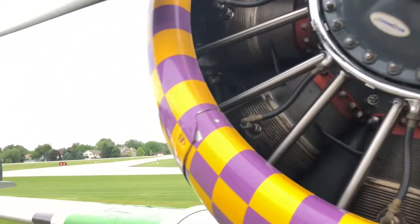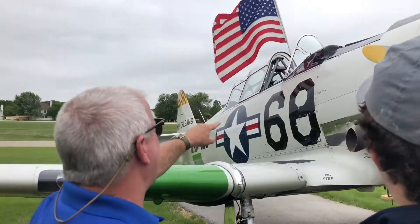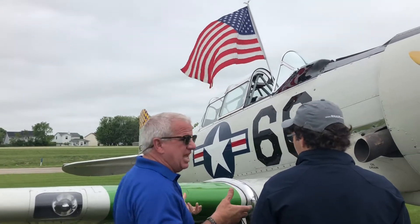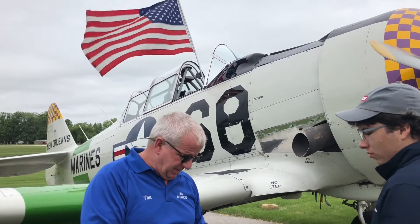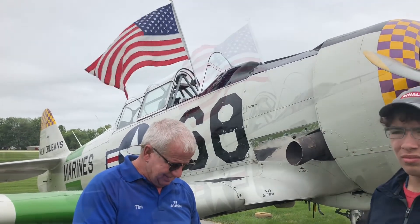Ladies and gentlemen, at this time, if you are not a vendor or a volunteer, it's now time to exit the airfield. If you have any vehicles or anything that needs to exit before we open the show, it's now the last chance to get those things off of the airfield. If you are not a vendor or a volunteer, it's your time to exit.